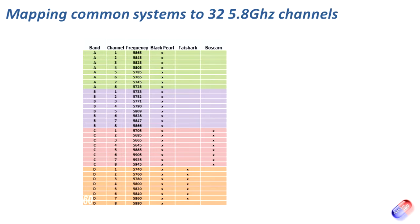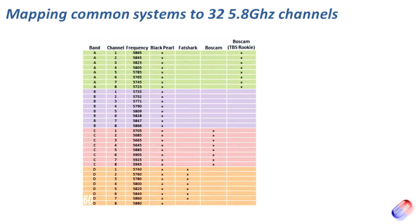Next is BossCam, and you can see that BossCam actually uses a different band — Band C — using 5705 all the way up to 5945. Those two don't overlap, and that is why a BossCam transmitter can't be seen by a Fatshark or ImmersionRC receiver and vice versa — they don't have any common frequencies. But then there's also a version, the TBS Rookie, that actually uses a completely different set of frequencies up in Band A.